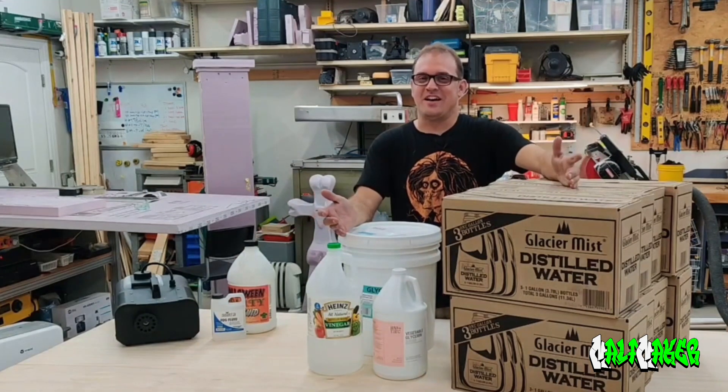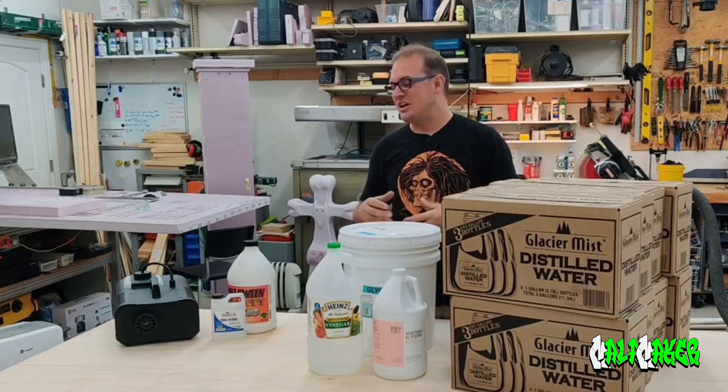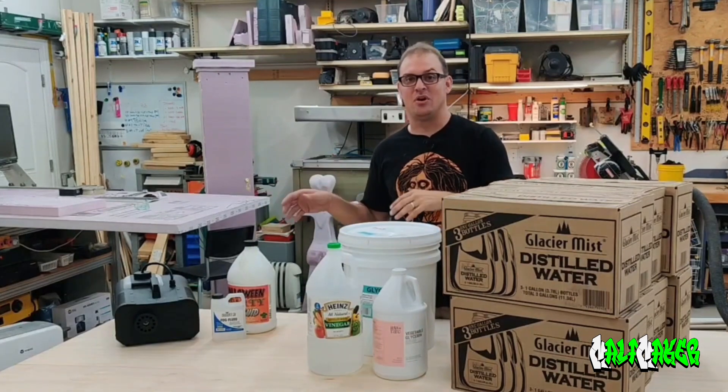Now let's move all this stuff aside and we'll make a small batch and then I will demo it in an actual fog machine.